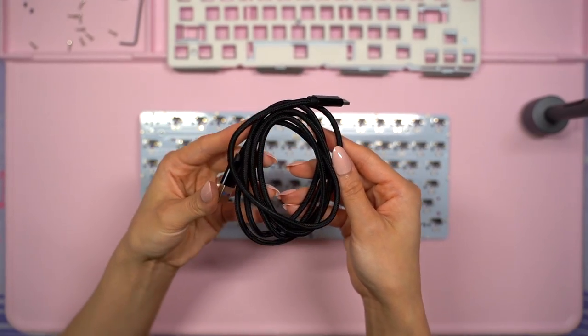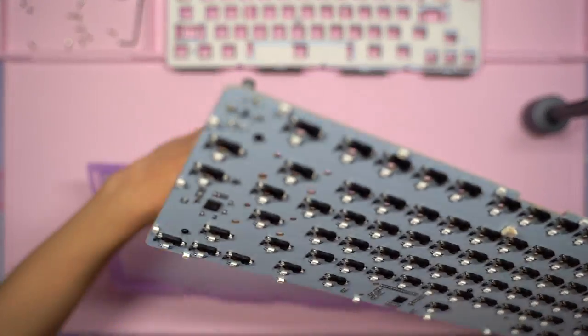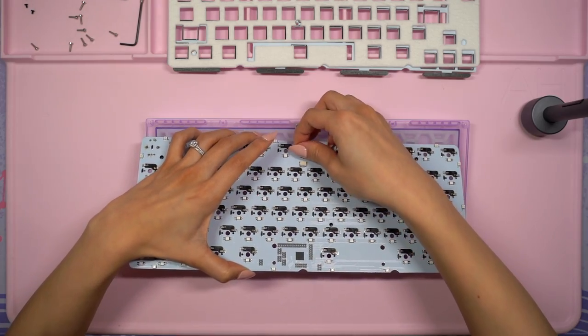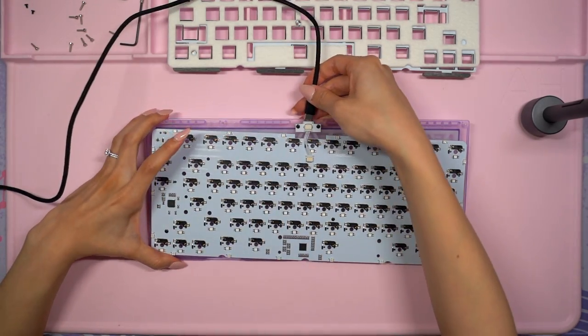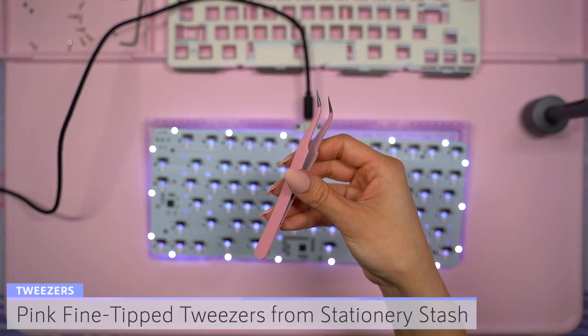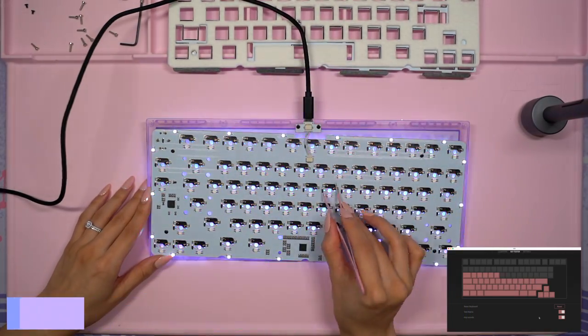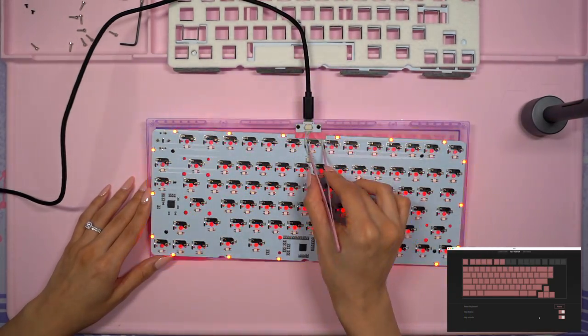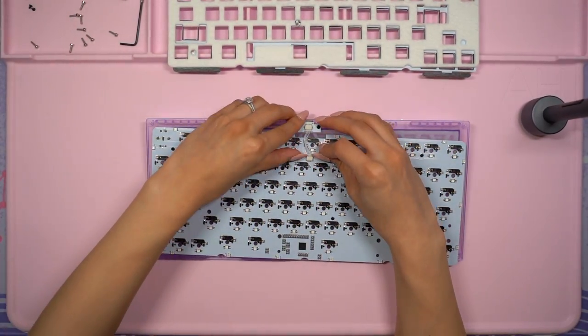Like all of my builds, I'd like to test the PCB before I get started just to make sure it's working correctly. I temporarily hooked up the PCB to the daughterboard and plugged in the included USB-C cable. Then I used my pink fine tip tweezers from Stationery Sash, opened up VIA, and tested each key by touching the tweezer tips to each hot swap socket. Since everything was working, I unplugged the PCB.